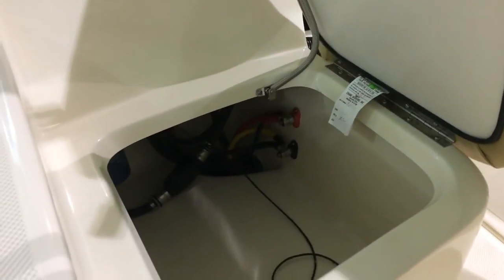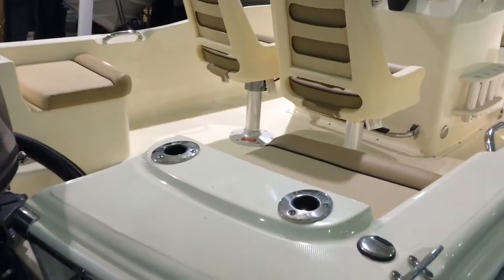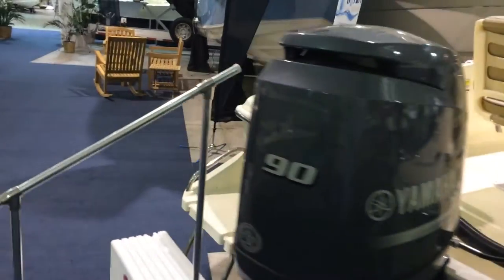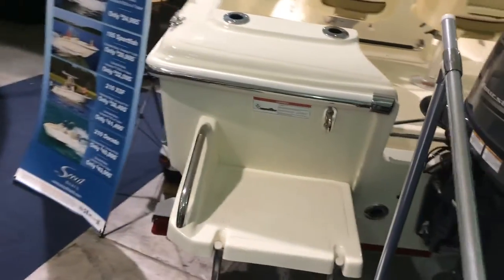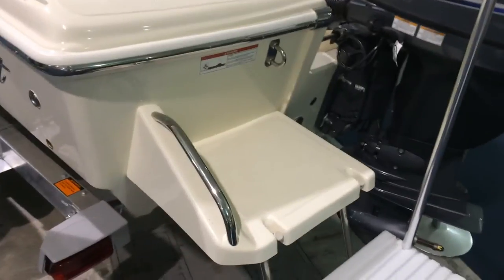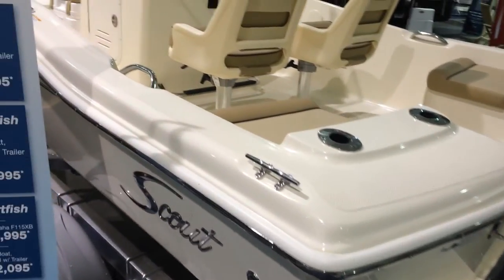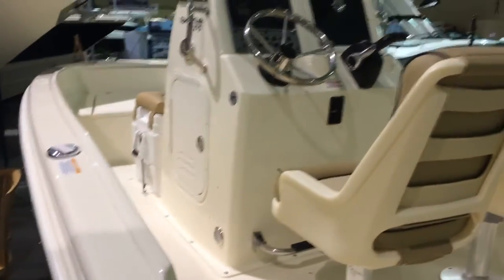You can see back in the storage well. That 90 Yamaha 4-stroke, you've got rod holders. As we come around, your boarding ladder, a nice stainless steel grab handle right where you would need it. Grab handles throughout the boat. And just a sharp-looking boat all the way around.